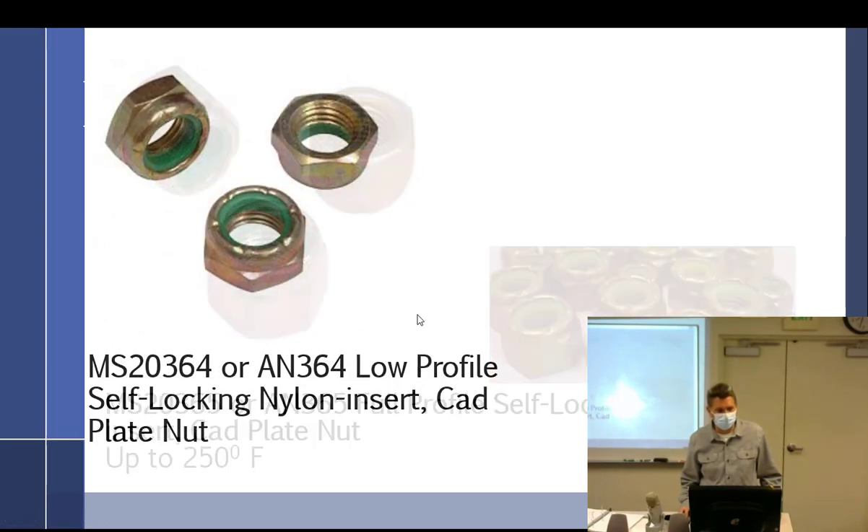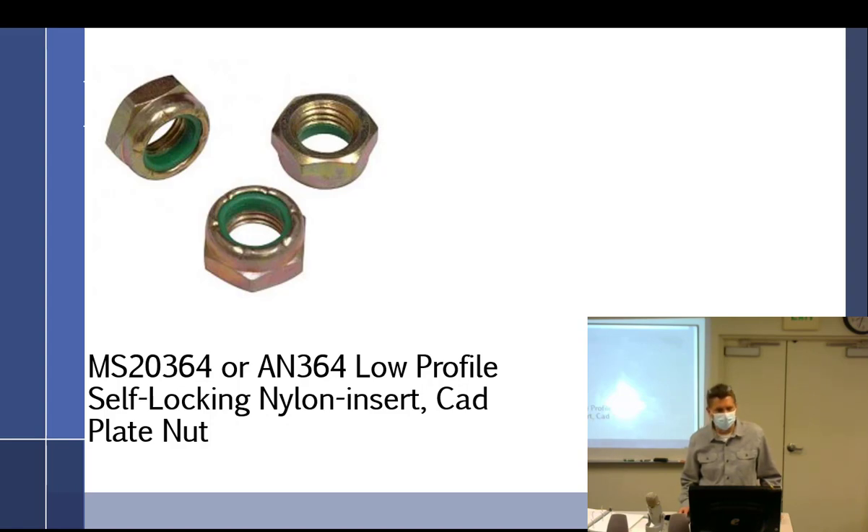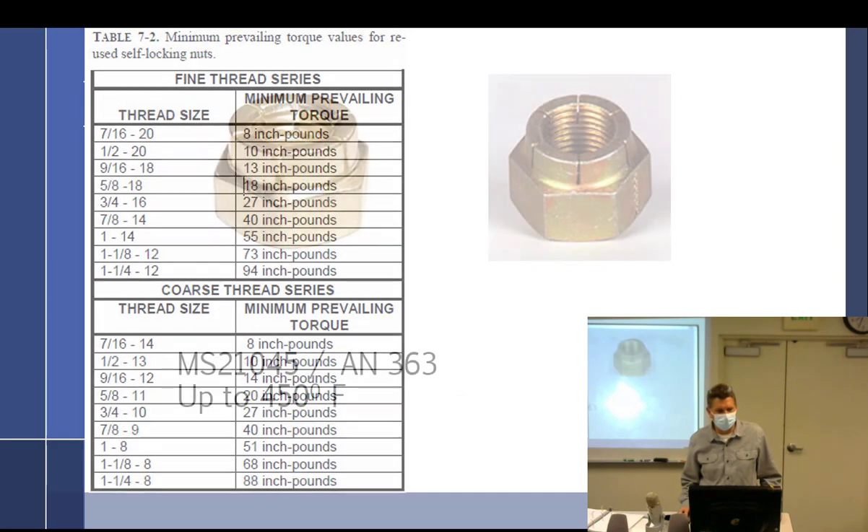You have the tall nuts, which are tension, and the shorter ones, which are shear. Notice there's not very many threads in a shear nut. If you get confused and try to torque a shear nut to tension values, the threads will rip right out. It happens every year to somebody in the torque project.